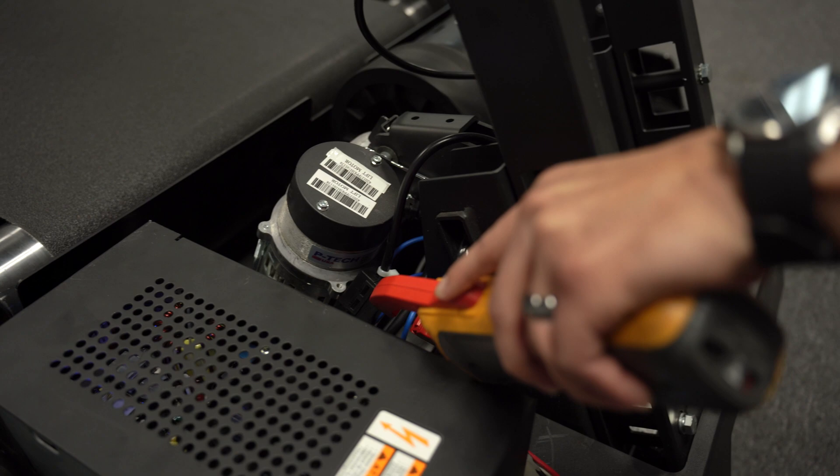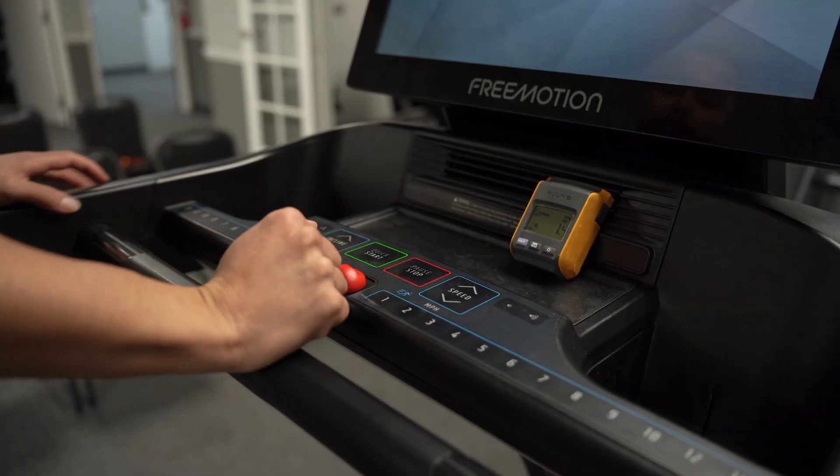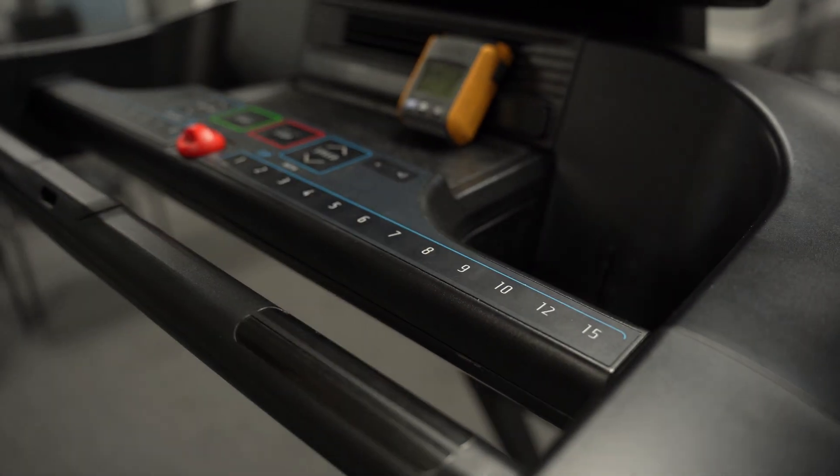Then power the machine on. With the machine fully booted up, set the machine speed to a range of between 6 and 8 miles per hour.